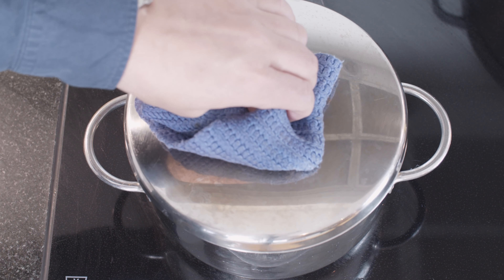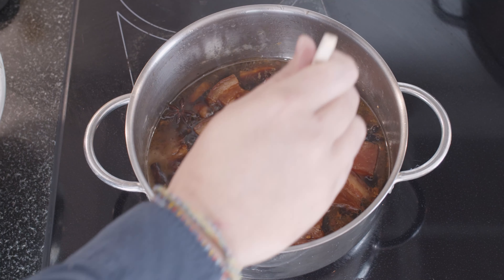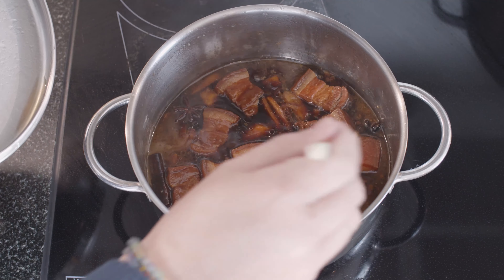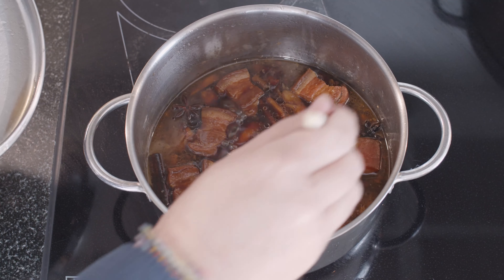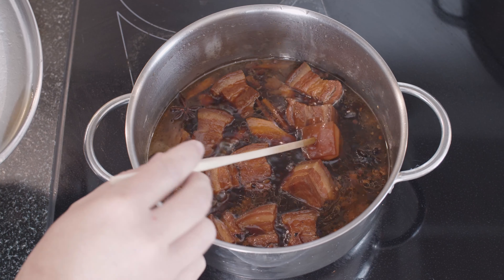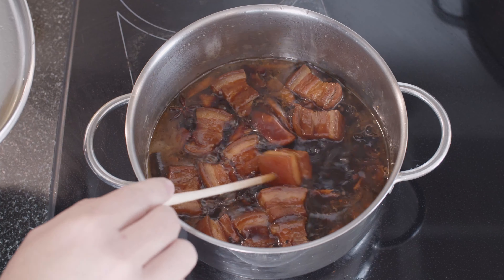It's been an hour and 10 minutes. The easiest way to check is to just take a chopstick, go on the skin side and press it, and see if you can get through the skin quite easily. And as you can see, I can — so these are ready.